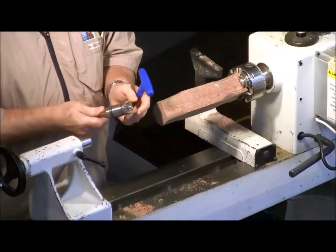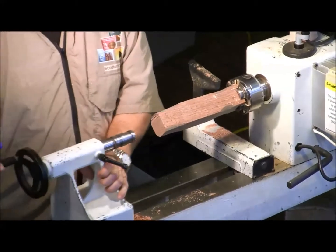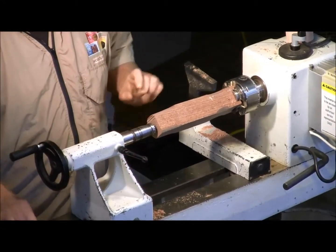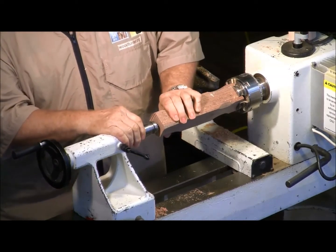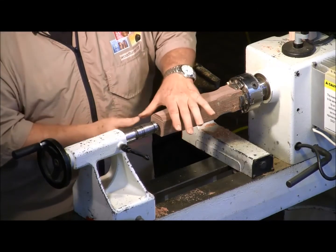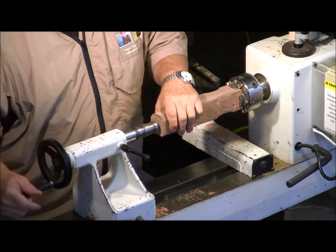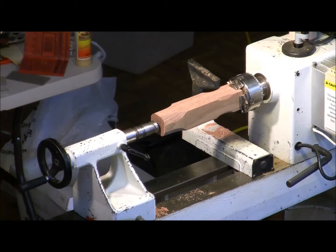This is a Sorby step center and I have all different sizes — it's basically the only center I use. One of the reasons is it really grips the wood nicely, they have good ball bearings in them, the point keeps everything together, and I just like it better.